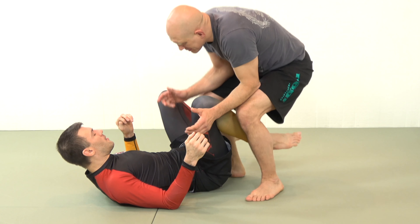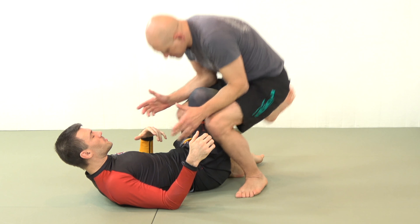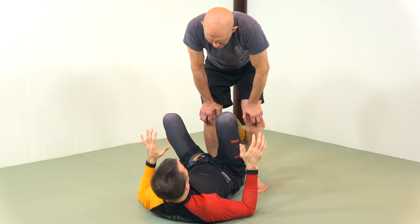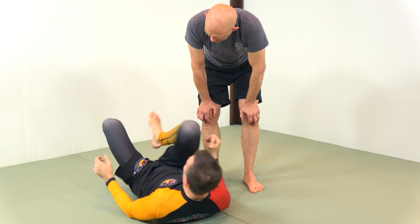When somebody's in this headquarters position, this is a general principle: aside from being fond of taints, I'm fond of general principles. The general principle we're going to employ is the idea that I can create a lot more power by planting one foot on the ground and elevating with the other leg. I've seen people really struggle with butterfly sweeps where they're just trying to lift with one leg.